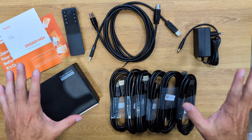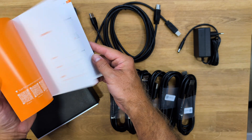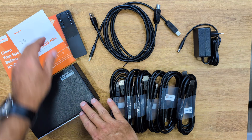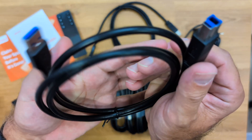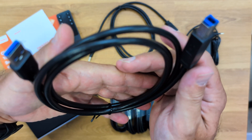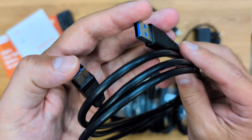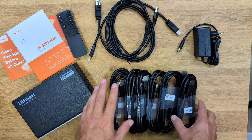Here's what comes inside the package. There is a quick user guide, which you probably won't need because it's very easy to use. There's also a remote control to switch between monitors and computers if you're far away from the KVM. There are also two USB Type-A and two USB Type-B cables, which are used to connect our computers to the KVM switch — USB Type-A on the computer side and USB Type-B on the KVM side.